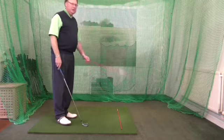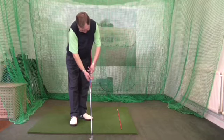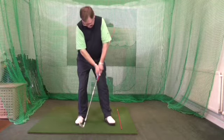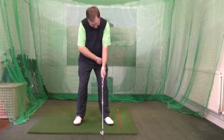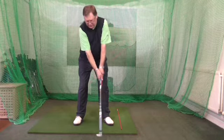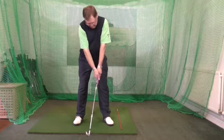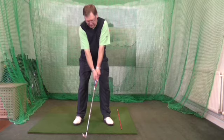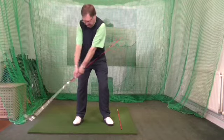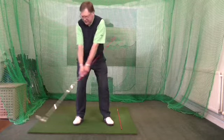We've got two alignment sticks — one of them I'm going to join onto the end of the shaft or grip. We take up a normal setup and as you can see the alignment stick is hitting me in the hip. If I'm too active in the wrists, this will leave the hip and I'll feel it straight away. So with the one-piece takeaway you want your upper body, hands, and arms to work as a unit — and that gets you in the correct position.